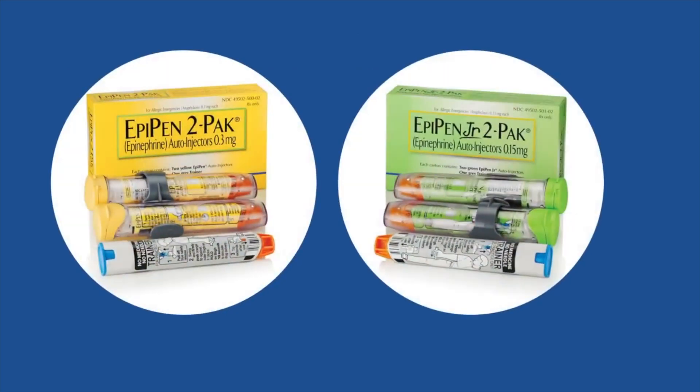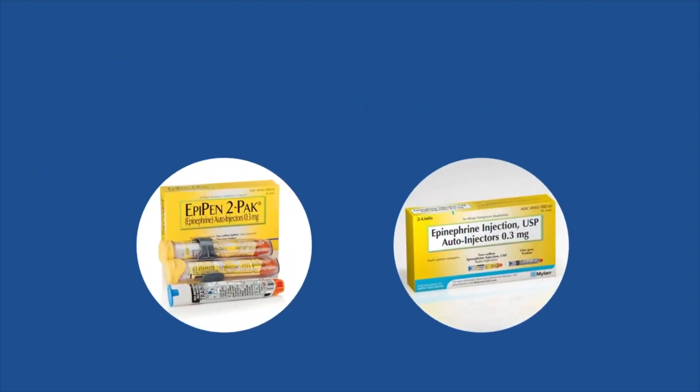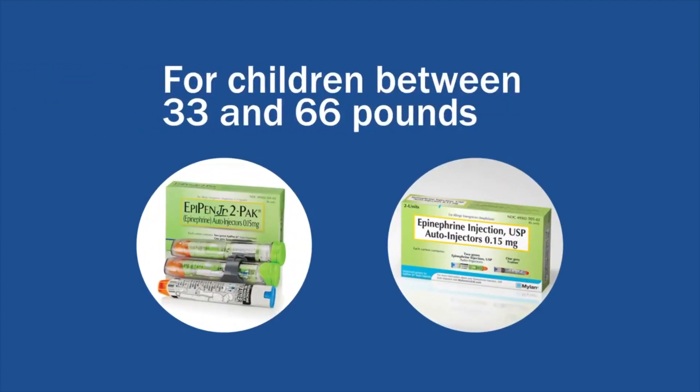EpiPen has four injectors: EpiPen, EpiPen Jr., and authorized generics of each. EpiPen and its generic, with the yellow label, are for anyone who weighs 66 pounds or more. EpiPen Jr. and its generic, with the green label, are for children between 33 and 66 pounds.